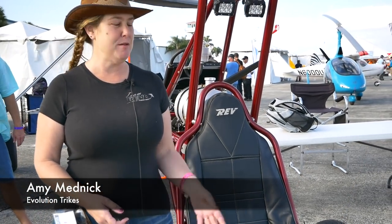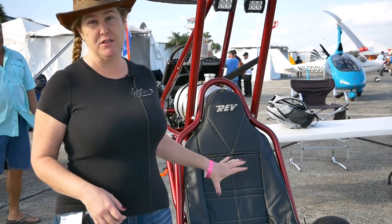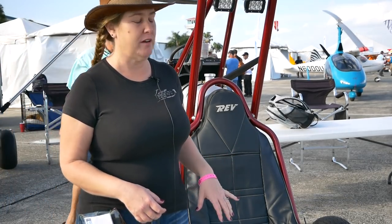Hi, I'm Amy Midnick, and I'm with Evolution Aircraft. We build weight shift control trikes. This is actually one of our single-seat trikes, which is an ultralight trike.